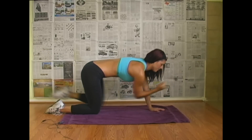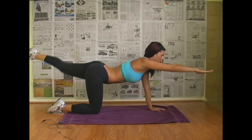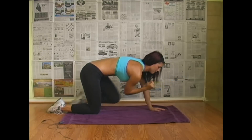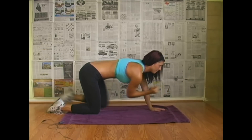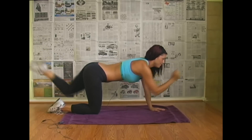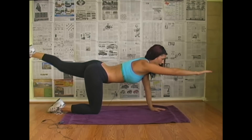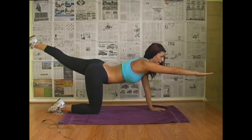One, two. Really tighten your abs when you come in. Three, four, five, six, seven, eight, nine, ten.